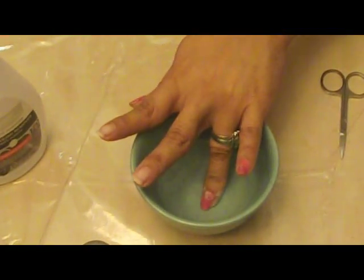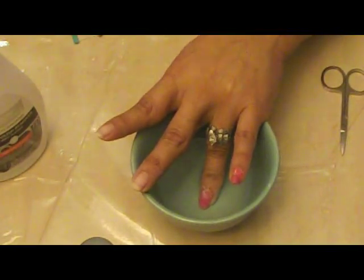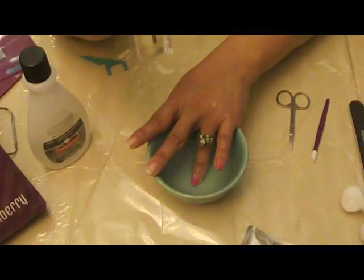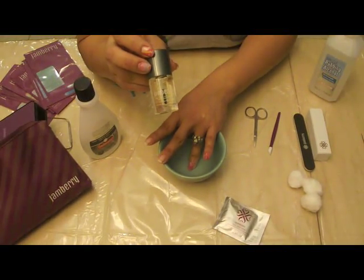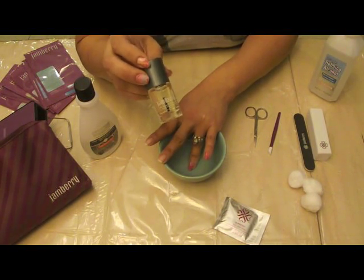I'm going to take one more off to show you how easy this is. Let me go ahead and show you this Jamberry cuticle nail oil — it smells like berries. Use this for your cuticles to keep them nice and from getting dry.